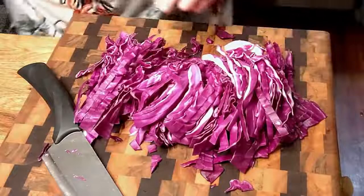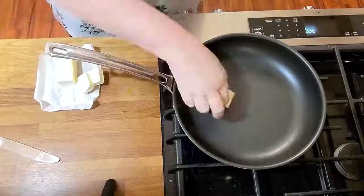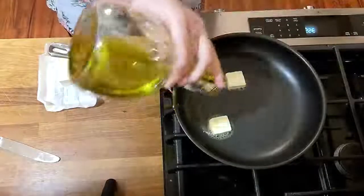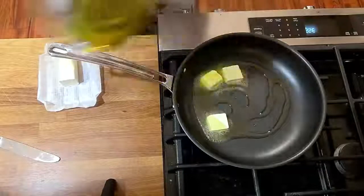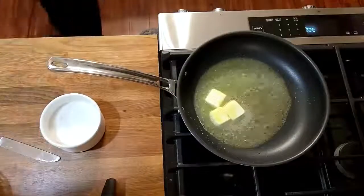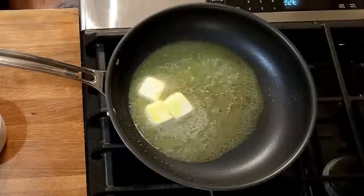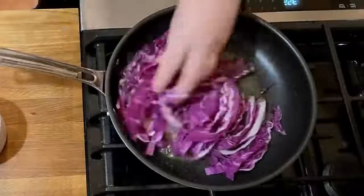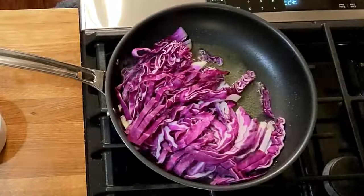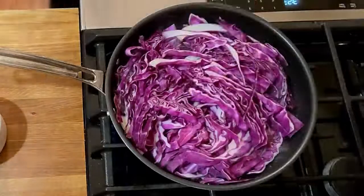Now we're gonna go over to the stove to a preheated skillet. When you get your pan to about medium heat, you're gonna add some butter and some cooking oil — about three tablespoons. I'm using olive oil. And now we're gonna add our cabbage. That'll probably be about a good amount to the pan.